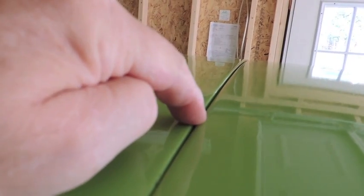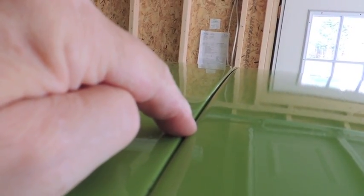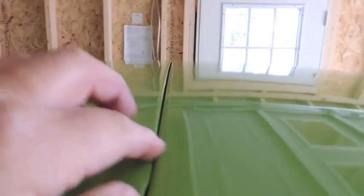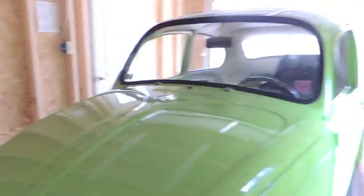I have got a foam seal back here that I'm going to replace probably sometime, which will require this tin part coming out. But it's not a real big deal — the one that's in there is kind of deteriorated. So that's that for the day.